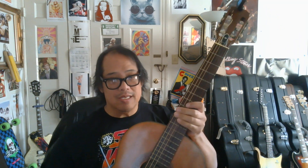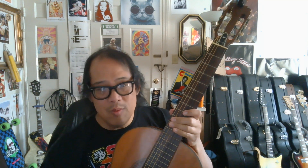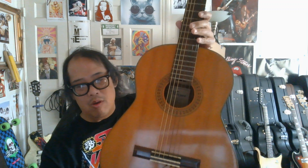This is my Tokai Gaki Vargas — a Vargas classical guitar, 1965-68 I believe. But that's what I looked up. It could be right, it could be wrong.